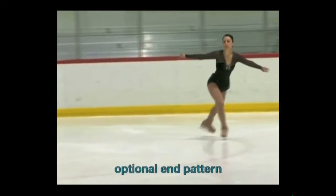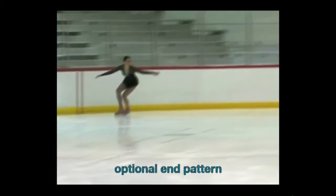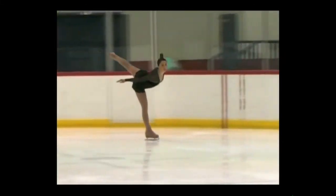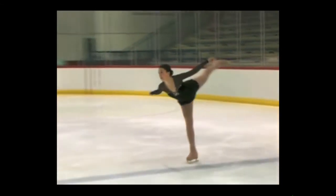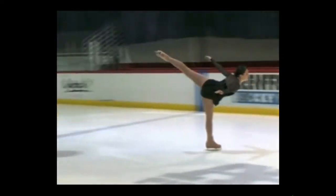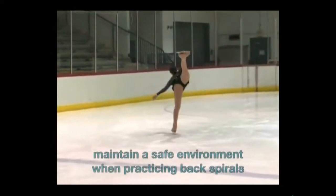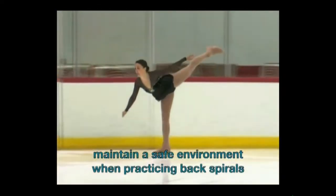The steps skated on the end pattern are optional. Please remember to maintain a safe environment while practicing back spirals on a crowded session.